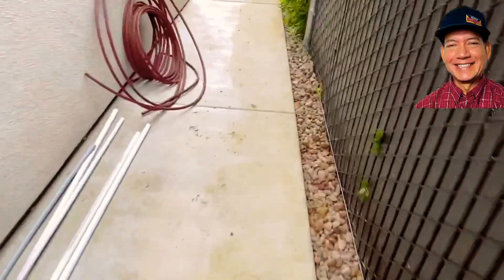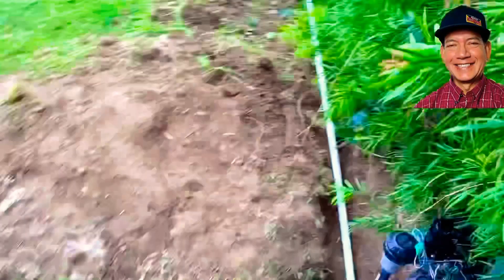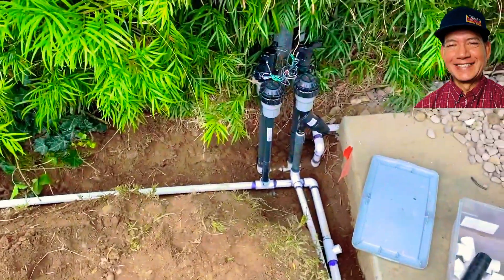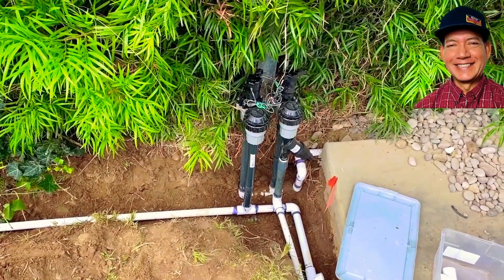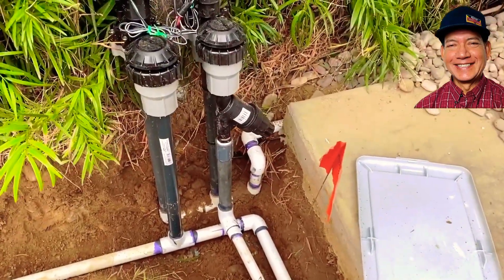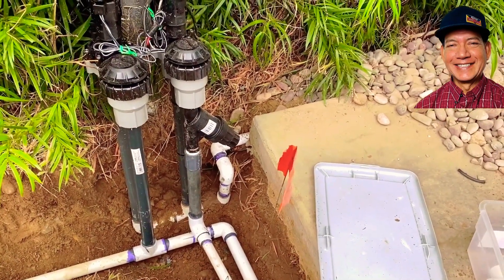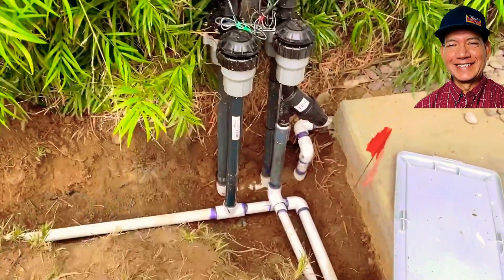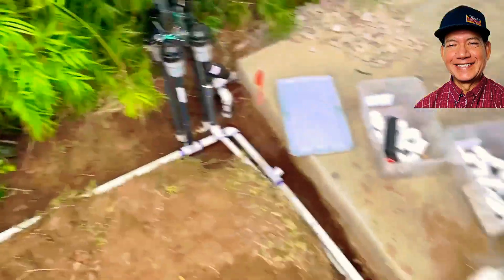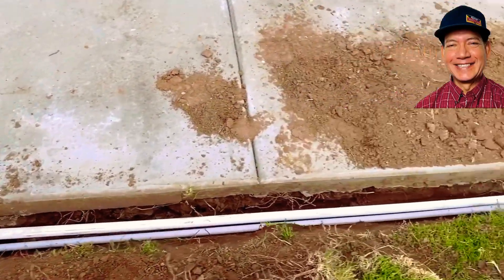Going back here to show you where we're going to finish up on the stations. We've got the manifold right here in the corner with two valves — one for the drip system. You can see to the right we have the pressure regulator and filter for the drip, and this second one is for the grass sprinklers. On this trench you've got two pipes — one for the drip, one for the sprinklers.